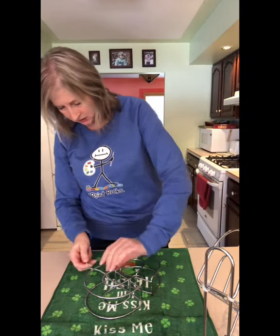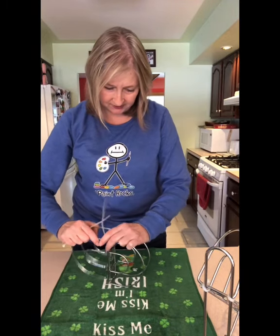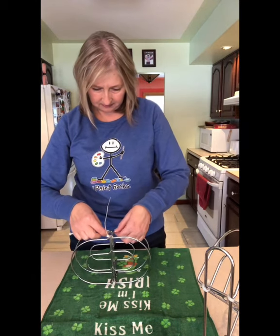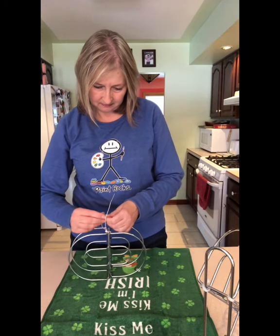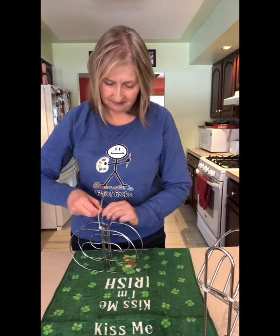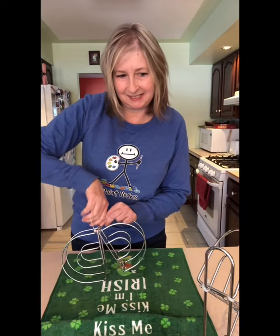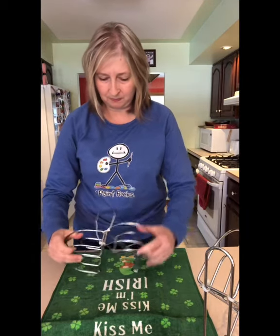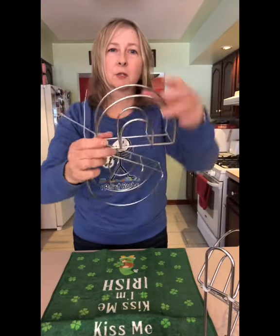Now I'm going to take another one and put it through the other side. Pull it as tight as you can because that will keep the shape steady. And here we go — we have our two napkin holders zip tied together.